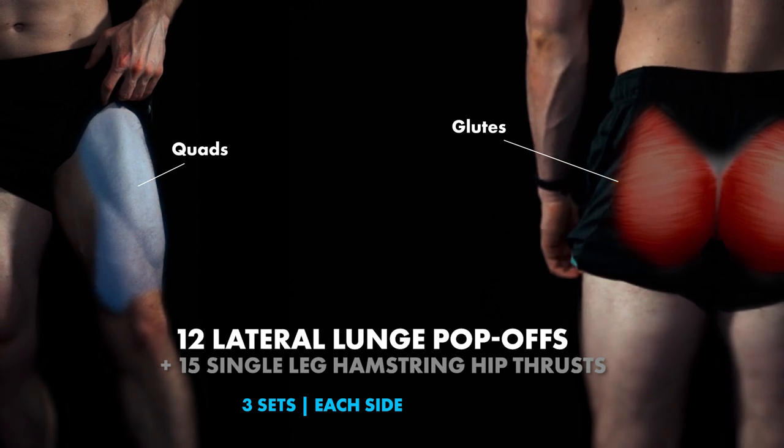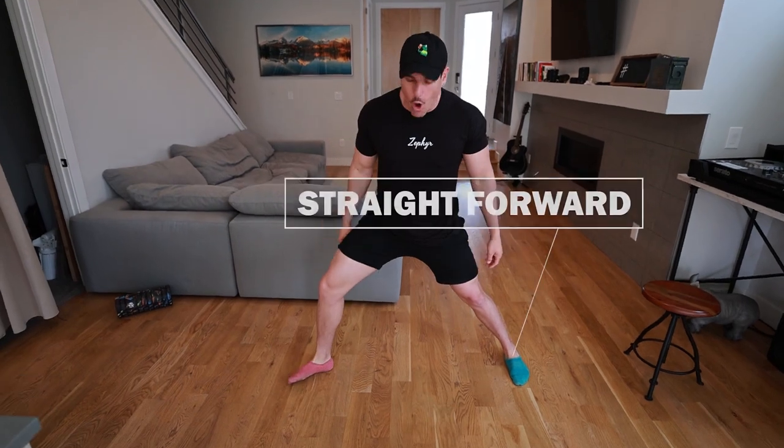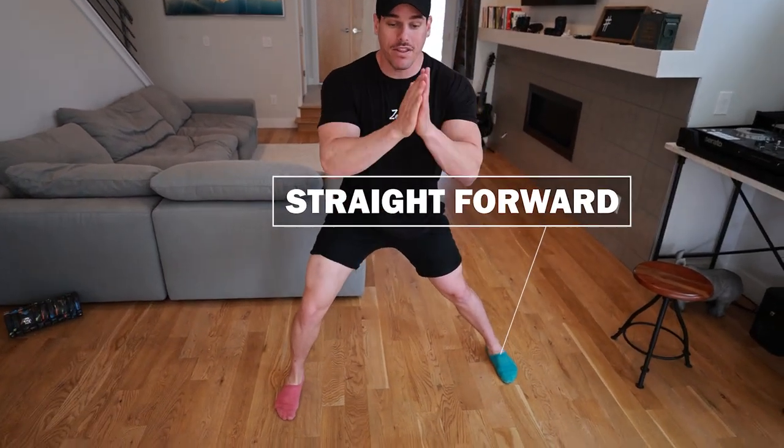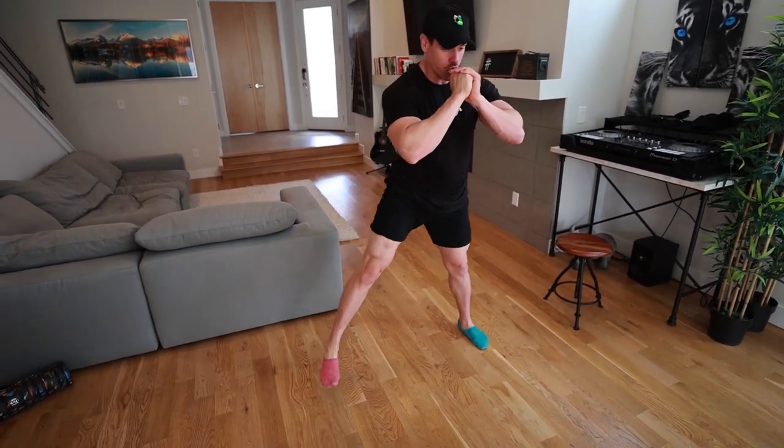So we have pop-offs lateral lunges going into single leg hamstring hip thrusters. With these lateral pop-offs, you're going to do a lateral lunge — both feet completely straight forward. Notice how my outside right leg is right under my right shoulder, that's what we want. It's going to be a pop-off and coming right back down. The most focus you need is not externally rotating when pushing off — it's not about height. It's much more about contraction and control, straight up, extending that knee. We're really trying to work that quad to glute.